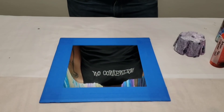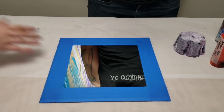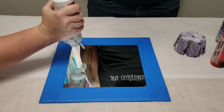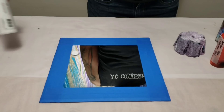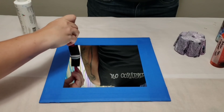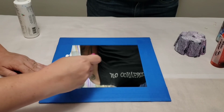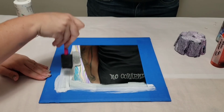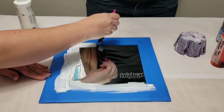I was told that adding some paint along the edges and letting that dry will help prevent paint seepage underneath. So we're gonna go ahead and try that, and while it's drying we can fill up our cup with paint. It should dry pretty quickly — it'll just create a little barrier.